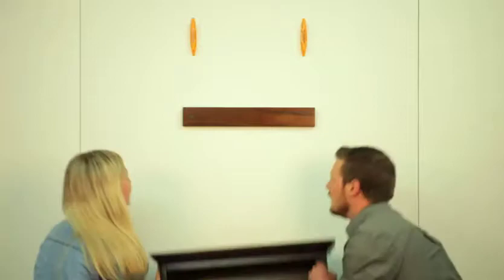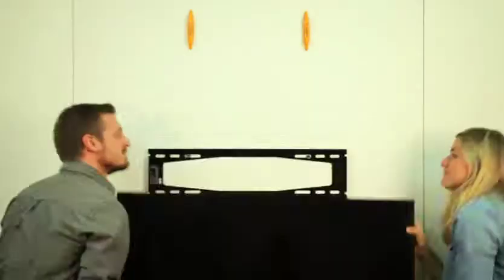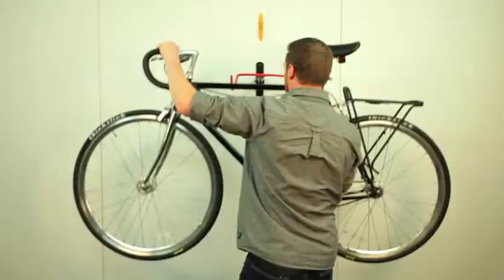Studs are 16 inches apart, run from the ceiling to the floor, and from one end of the room to the other. The Stud Buddy is great for hanging shelves, paintings, hooks, televisions, and anything else that requires secure mounting to a stud. It requires no batteries, leaves no marks on the wall, and is probably made right here in the United States.